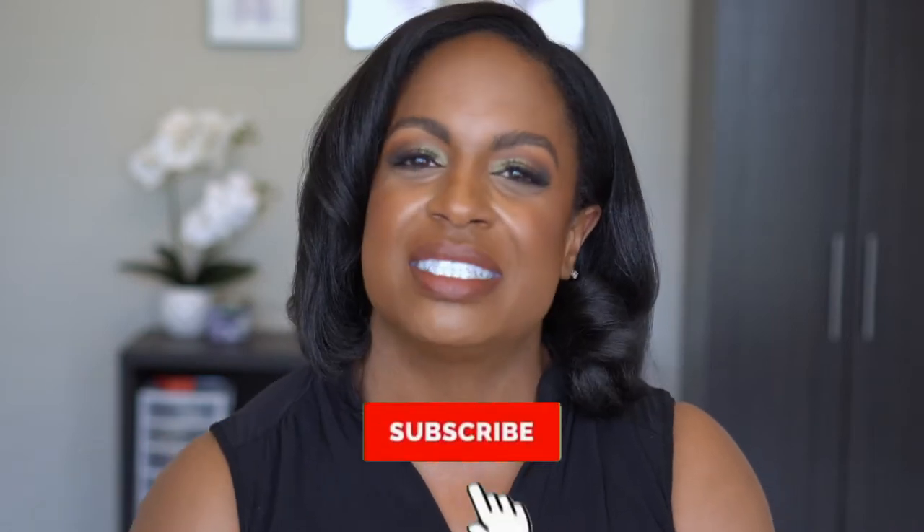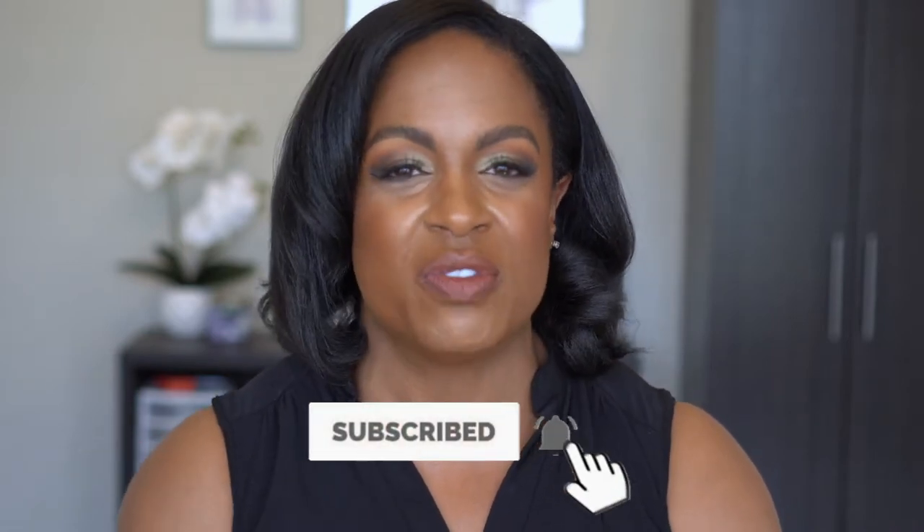Before we get into the unboxing, if you're new I would love to have you join the family, so you know the drill — please hit that subscribe button and turn on your notification bell so you know every time I upload. We're doing a little bit of everything on this channel: hair, makeup, contacts, nails, fitness, just beauty in general. So if you want to see what wig I got and how I install it — it's a nice little throw-and-go — then stay tuned and keep watching.